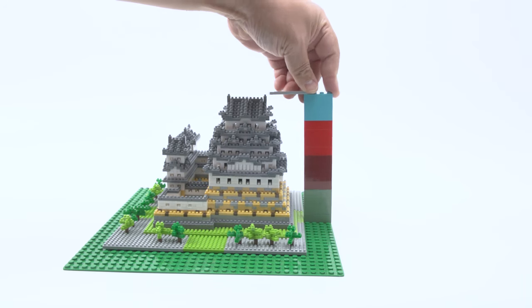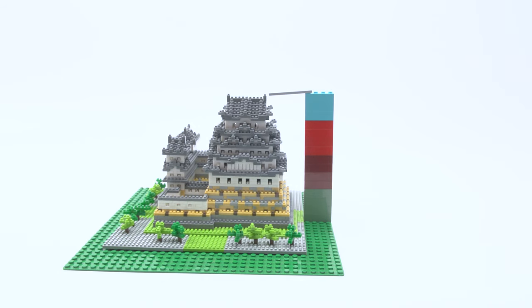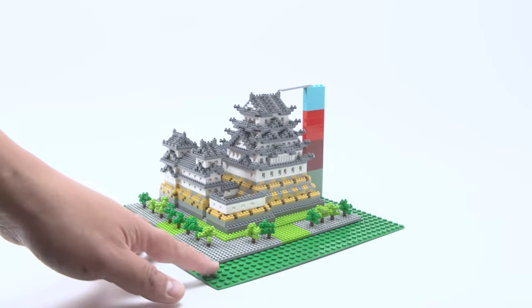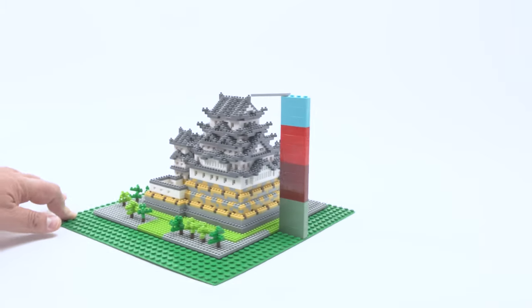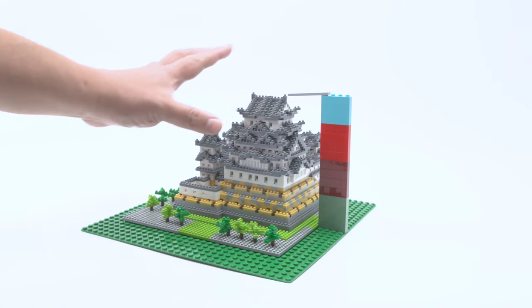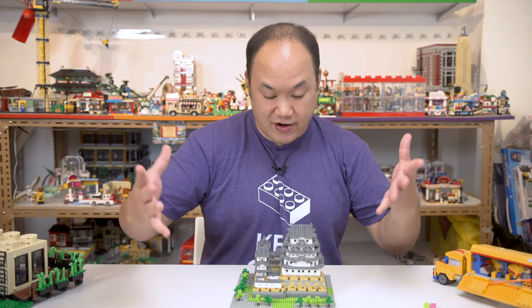It's around 15 standard 1-by-4 bricks in height. This makes no sense whatsoever — but there you go, your visual representation of two different forces. Alright, that's it, back to the video.